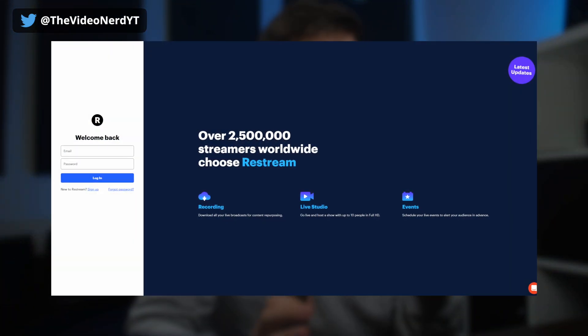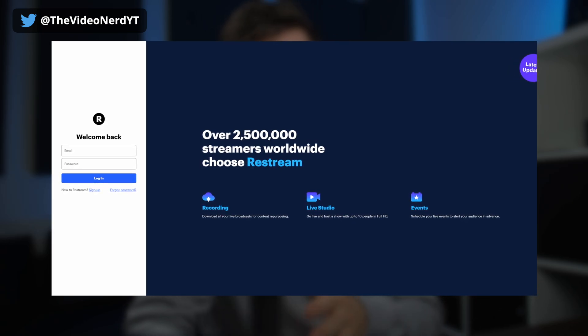When people ask me about multi-streaming, most of the time they just want to know how Restream works and how to set it up. Recently, Restream reached out to me to discuss a partnership, which was a perfect opportunity. This video is sponsored by Restream, however Restream is a good service — them sponsoring me isn't going to influence the way I make this video. It's very powerful for those who need the features, so let's take a look at everything it offers and how to set it up.